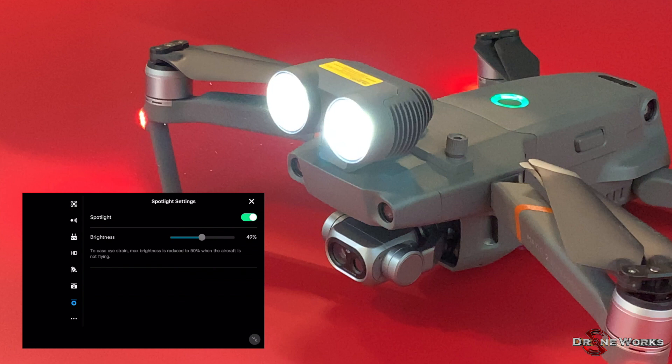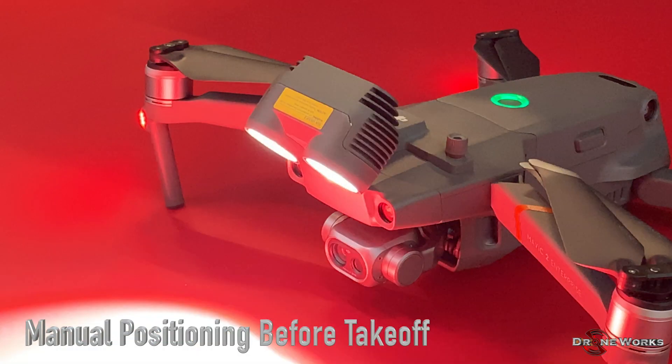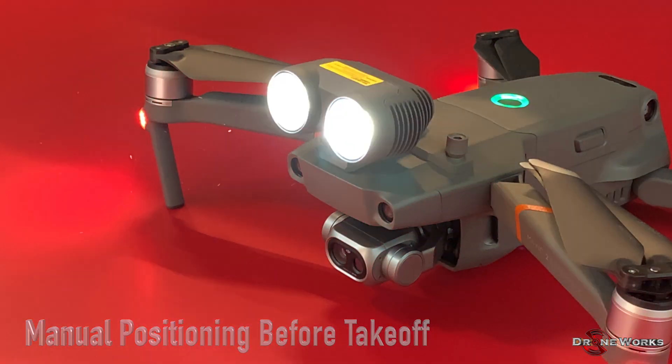It's important to note that while the aircraft is on the ground, the maximum spotlight intensity is 50%. If you're operating the spotlight at 100% while in flight, the maximum intensity will be reset to 50% on landing, regardless of whether the spotlight is on or off. The spotlight can manually be positioned for the optimum angle prior to takeoff.